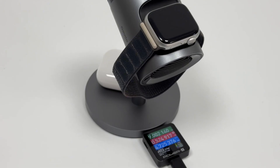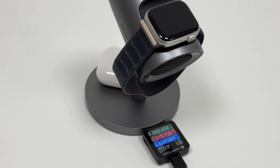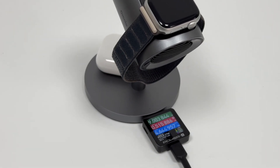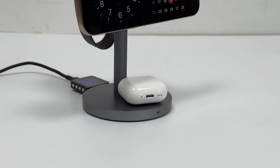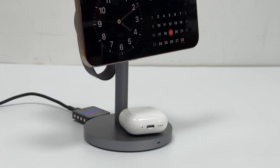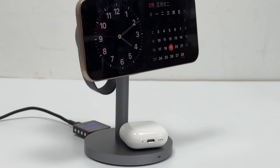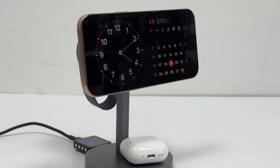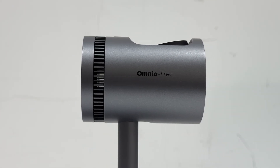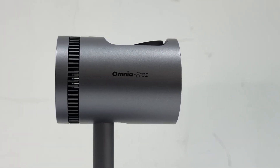The Aukey MagFusion 3-in-1 Pro stands out with its unique and refined design, earning the prestigious 2024 Red Dot Design Award. The 3-in-1 design cleverly integrates wireless charging for iPhone, AirPods, and Apple Watch, and comes with a 45W charger and a 1.5-meter dual USB-C cable, providing a convenient all-in-one charging solution for users in the Apple ecosystem.